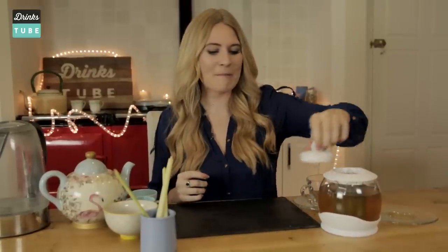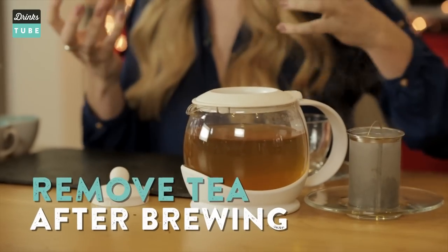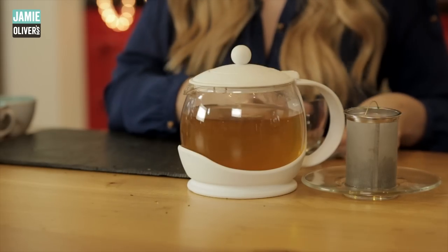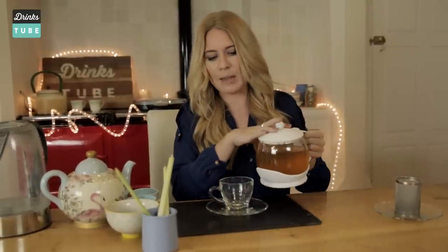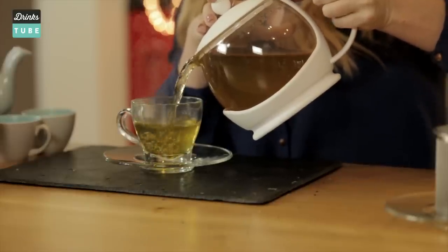The moment of truth — time to taste it. The most important thing: remove the tea after you've brewed it for five minutes. If you leave it in too long you're going to lose that flavour, it's going to start to taste too strong. Top tip: do not throw that tea away, because once you've drunk all of this you can put it back in, refill the kettle, and you've got another pot that's going to taste just as good. This serves about four people, or if you're like me and don't like sharing your tea, this pot will do you nicely for the afternoon.